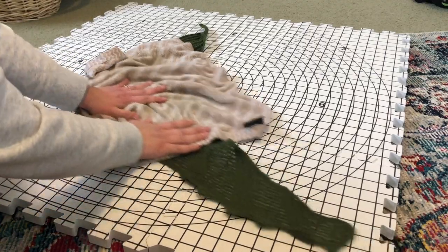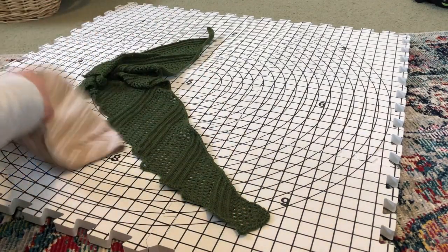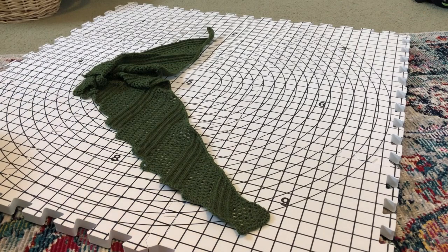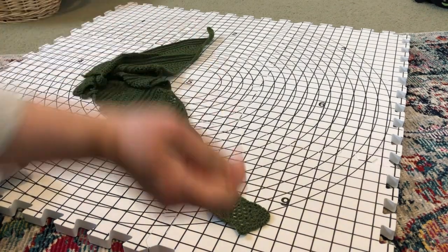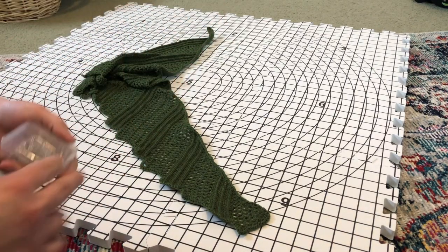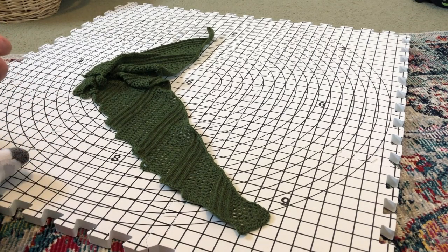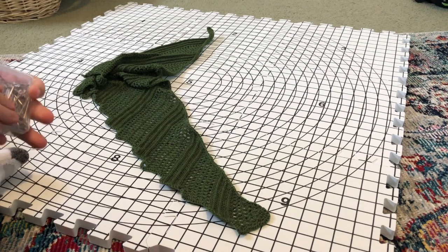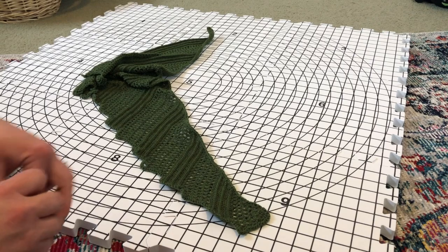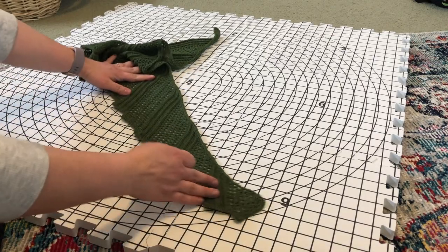I'm squeezing the water into it a little bit, making sure it's really damp. Once it's nice and damp, what I do is spread the shawl out. What you're going to need are these stainless steel T-pins. The Knit Blocks packet comes with these, but you can also get them at any craft store. They're nice for sewing but they also work really well for blocking knitted items. It's just a little stainless steel T-pin and that's what I'm going to use to pin all the edges down.